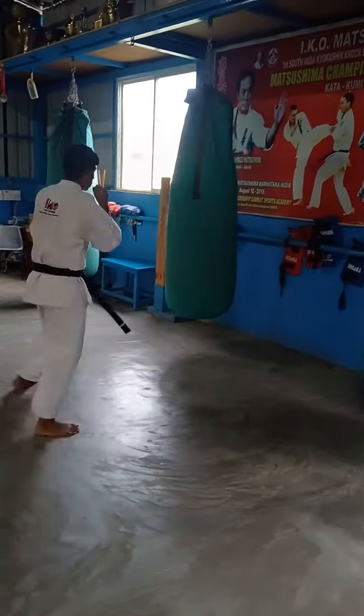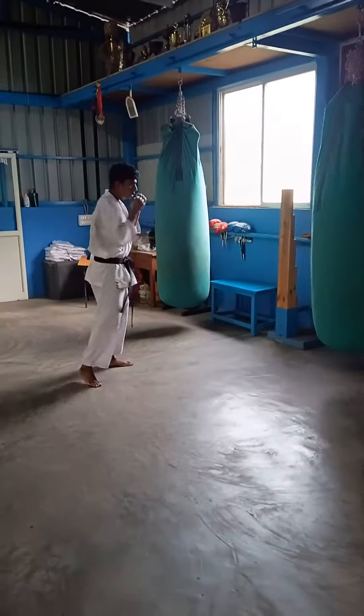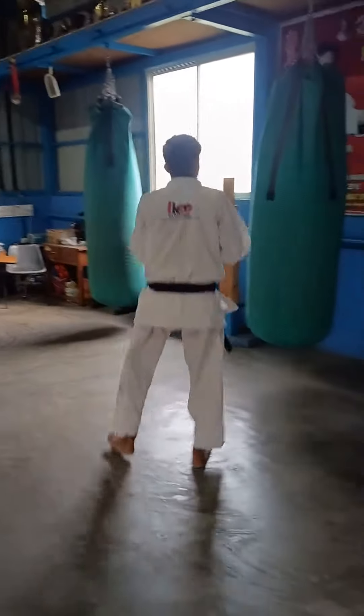Move. Try to move that. Yes. Keep going.